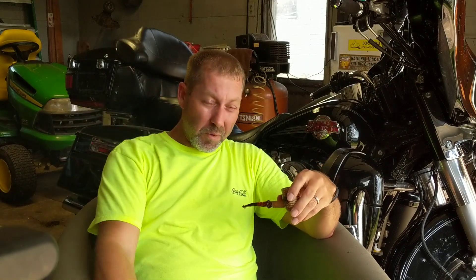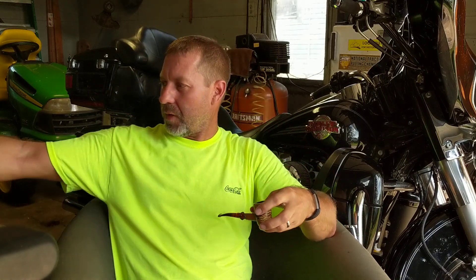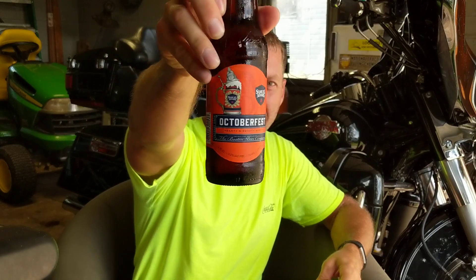What's up YouTube, YTPC. I'm going to try to make this quick because it is freaking hot out here. Housekeeping — drinking my Samuel Adams Oktoberfest and it's cold.